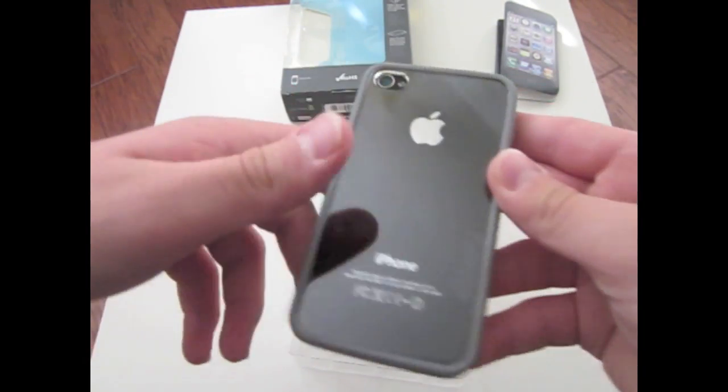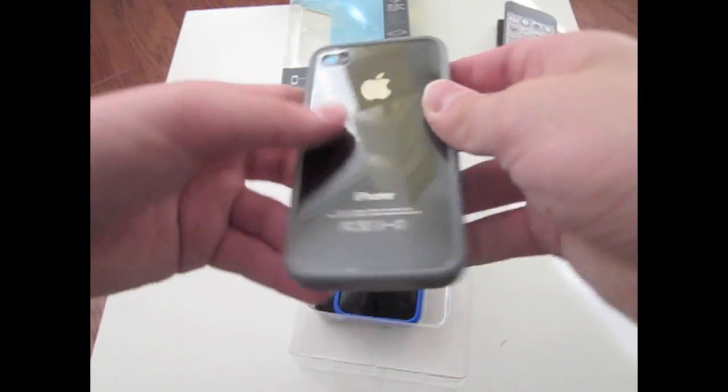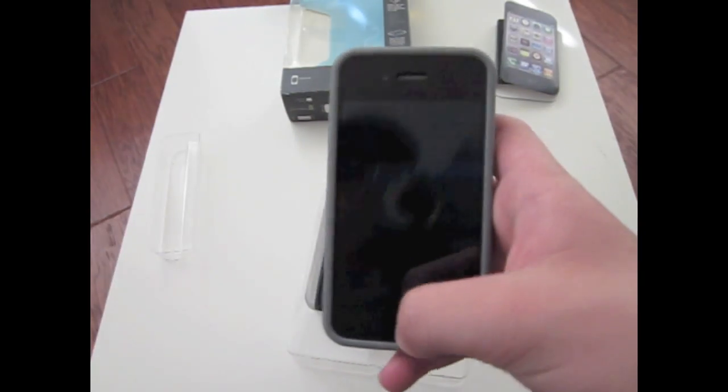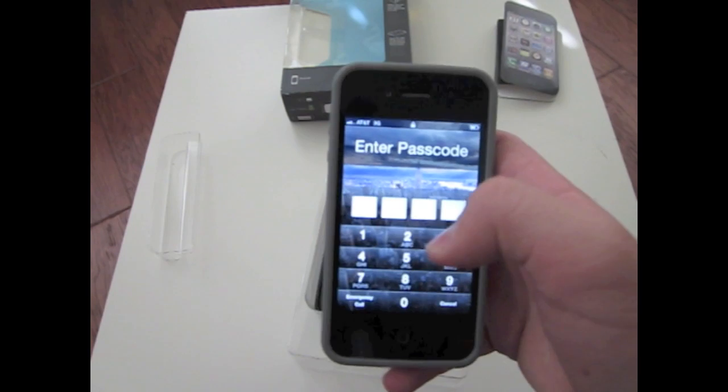Of course, not the front — but the front is the screen, so you can't really protect that. You can see there's the back fit, and what's really cool is that it's kind of like a mirror, because since you've got the black in the back and the plastic in the front, it makes like a reflection.